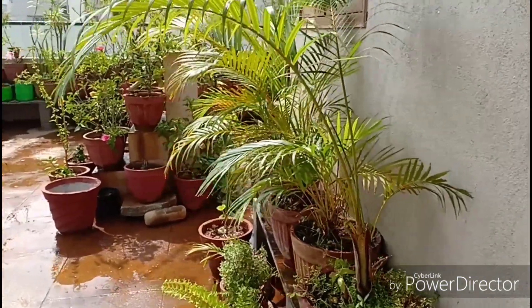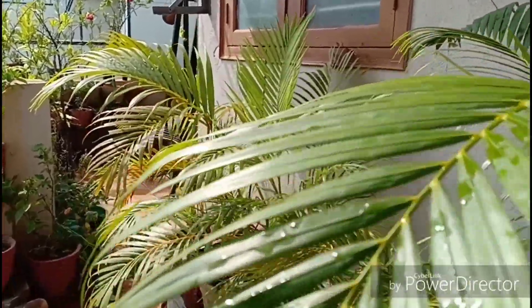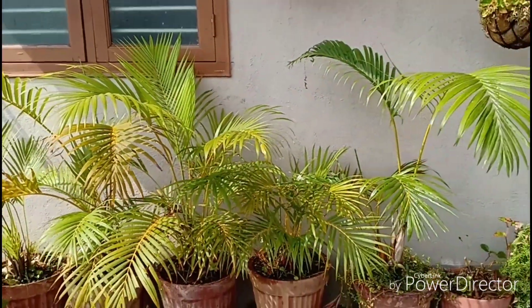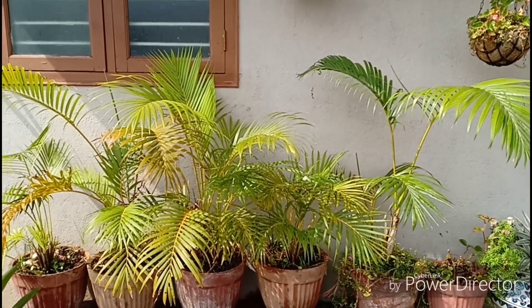That is it folks, we have come to the end of yet another episode of Urbanscape Bangalore. If you like this video then please like, share and subscribe. Also follow me on Instagram and Facebook for more updates — the links are given below. Thank you for watching and until we meet again, goodbye.